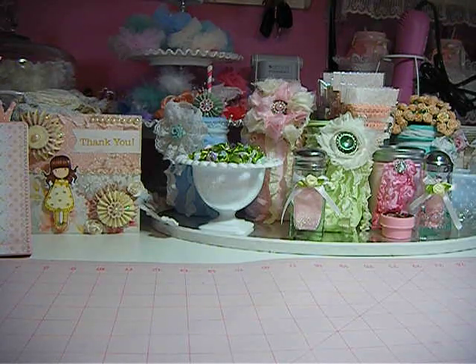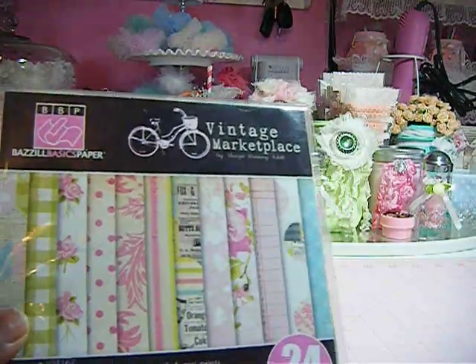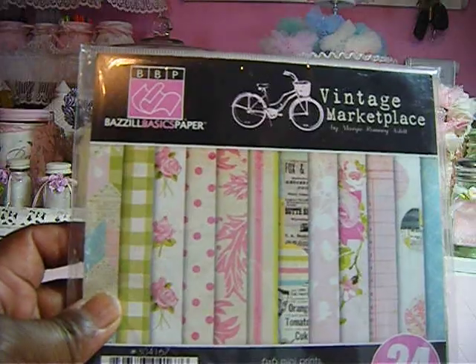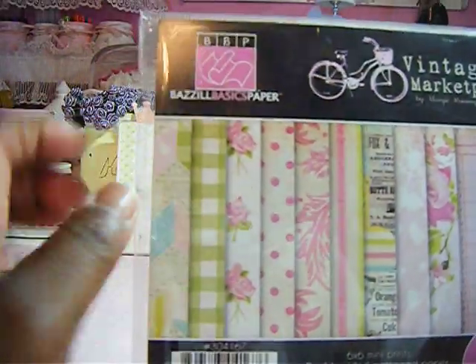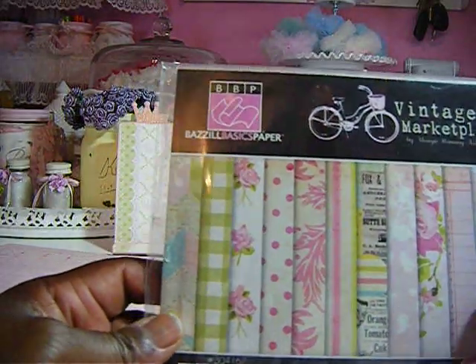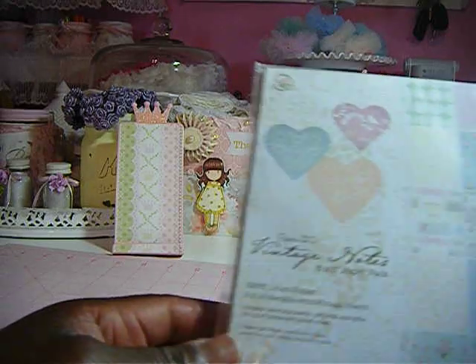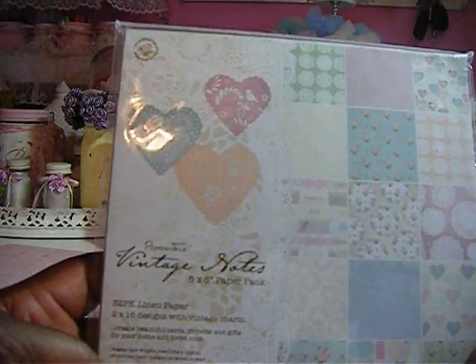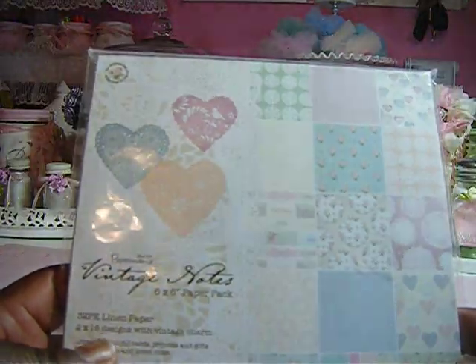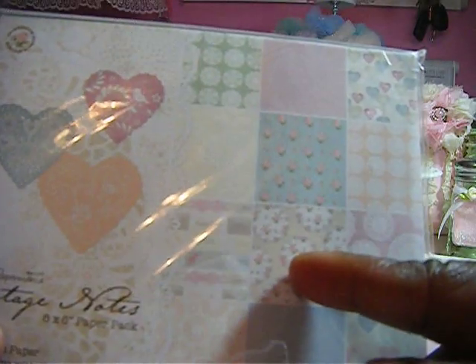First I'm going to show you the papers I used to alter the items and make the cards. I used this paper stack here — this is the Vintage Market — and this one is Papers by Basil, which I get from my local scrapbook store. I also used this one by Paper Mania, the Vintage Note six by six.